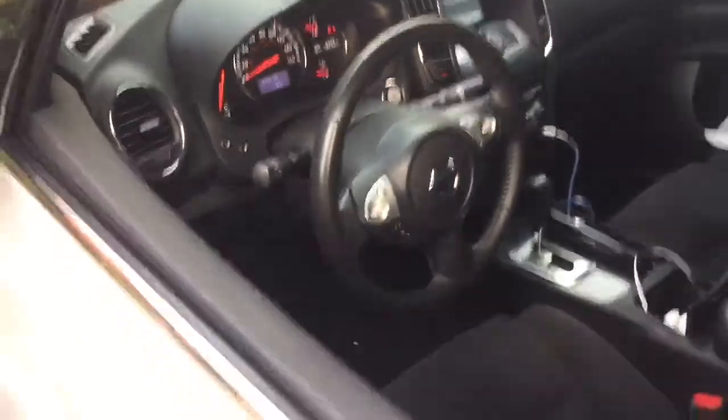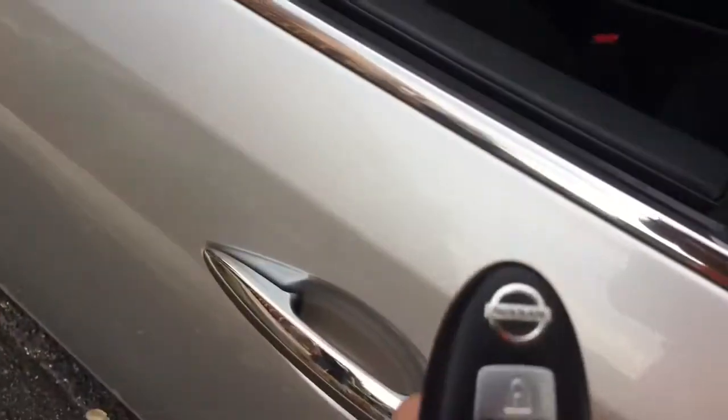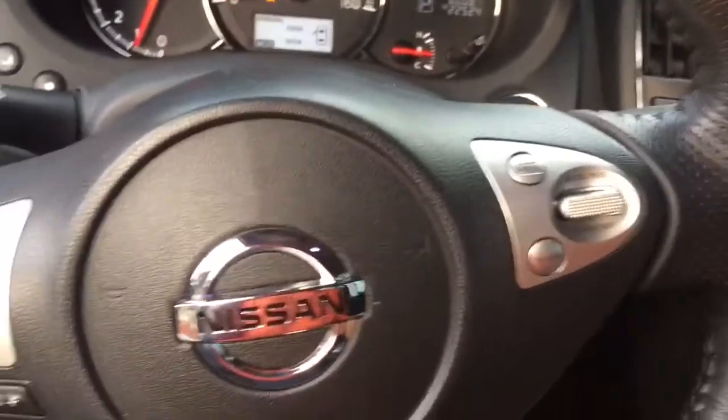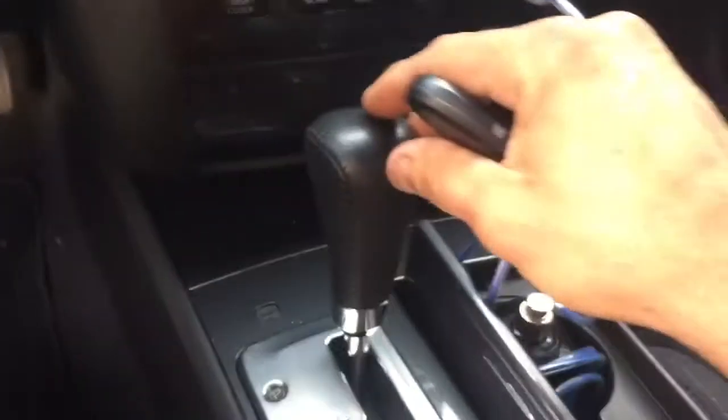When you're ready to get in, open the door — I'll hit unlock — you get in, put the car in drive, and take off. That's it. When you turn off the car and reach your destination, you put the car back in park.